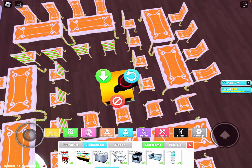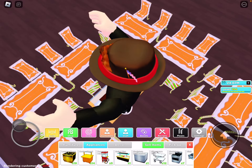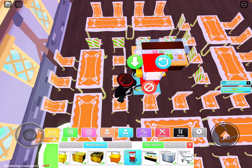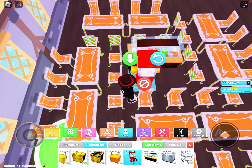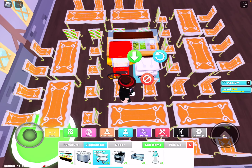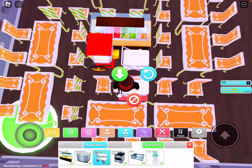Next up, I'm going to go to appliances. You need a salad bar — we're going to put it right here. You can also put a popcorn machine, or if you have a soda machine, that's very crucial if you want money. I only have one, so I'm just going to put a popcorn machine. And then I'm going to put a silverware tray right here. If you have a luxury silver tray, then use that.